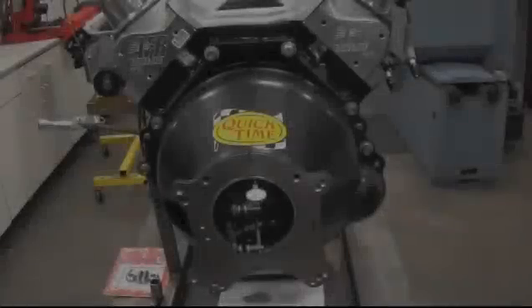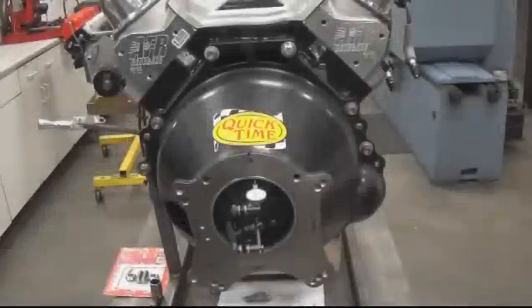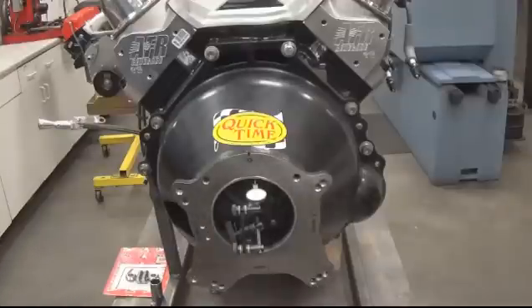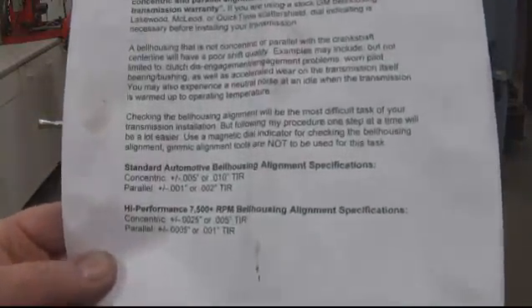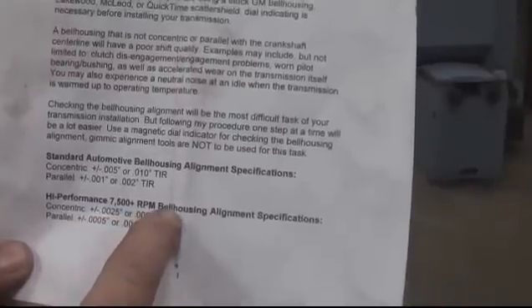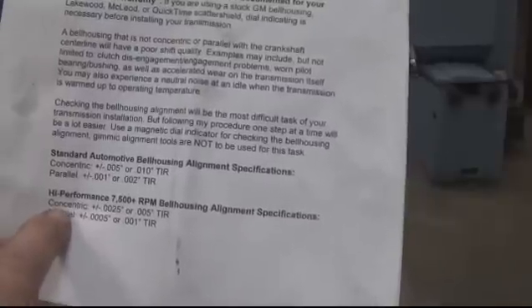This week's newsletter is on procedures and steps to properly indicate your bell housing into your motor. Some transmission companies have strict guidelines on what they recommend for specifications to uphold their warranty, especially if you're running the motor pretty hard doing road course racing and things of that nature at higher RPM. This particular company sent out a sheet for high performance 7500 RPM-plus bell housing alignment specifications.